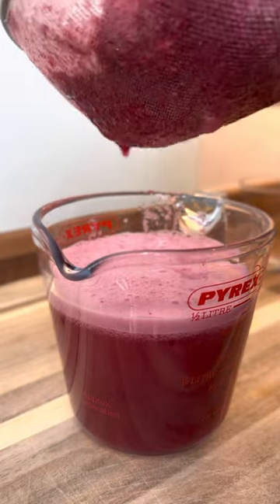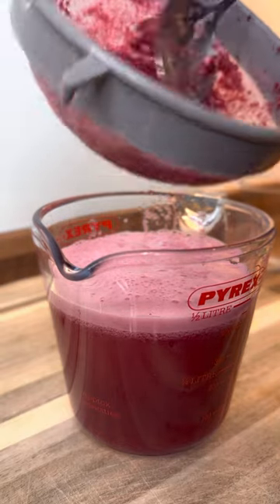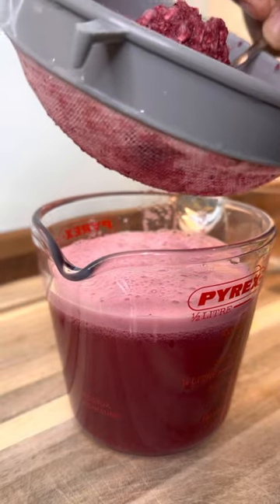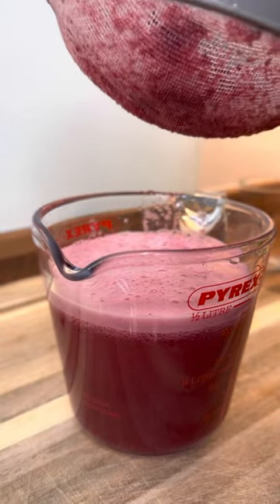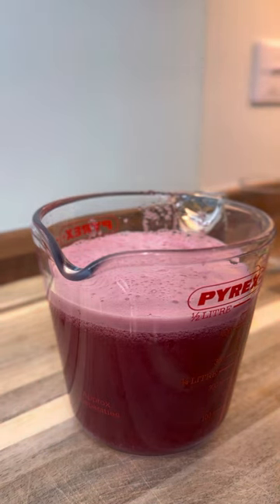As you can see, that looks delicious. That's the seed right here — that's how I told you, you don't need to blend it too long. Once you've beaten off the seeds, you're good to go. Lovely!